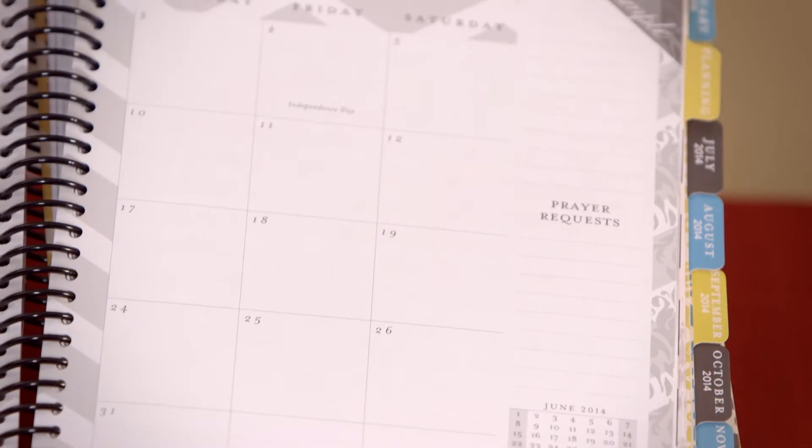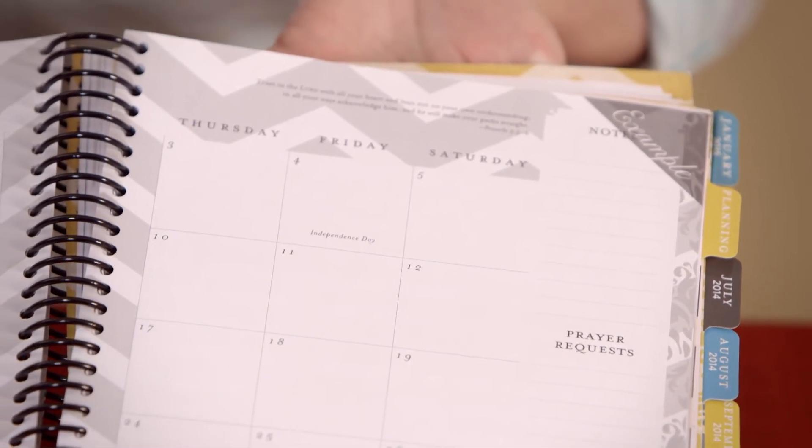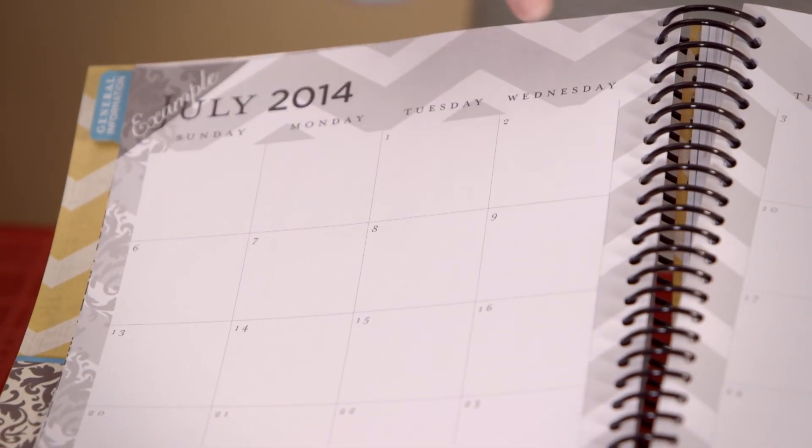Write down everything you know is on your schedule. If you go to church on Wednesday night, write it down. If you have soccer practice on Thursday, write it down. All of these things help you better plan your weekly school schedule. If we do not write things down, other things come up and we end up over-committed. When you get everything on your calendar, you're able to look at it and count the cost of other things asked of you throughout the month.